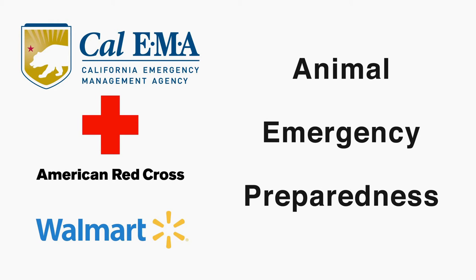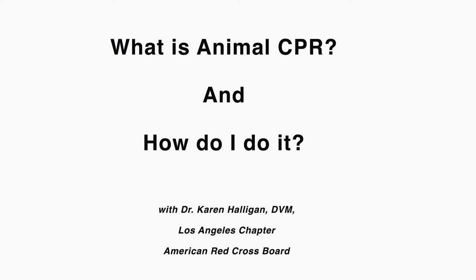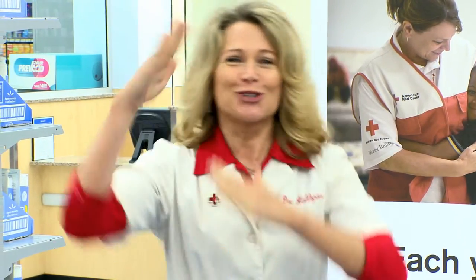CPR. What is CPR? Can anybody tell me what CPR stands for? C stands for Cardio, P stands for Pulmonary, R stands for Resuscitation.